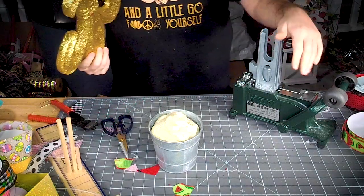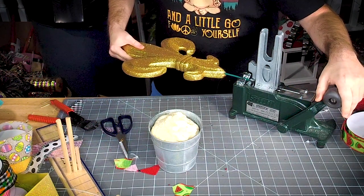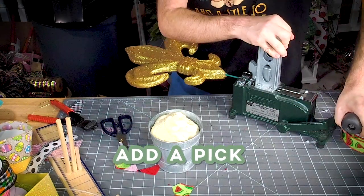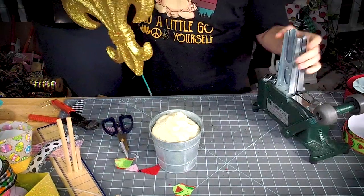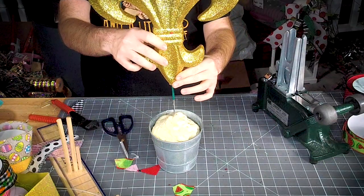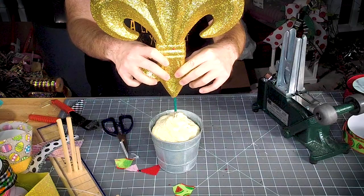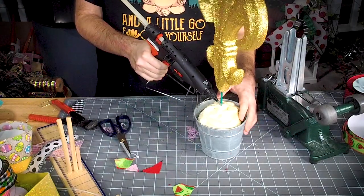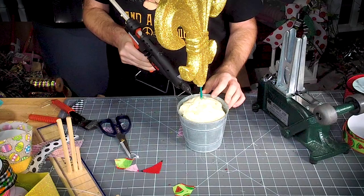I'm going to put a pick on the end of it, then get that into the center of your bucket. Let's get our glue around there.